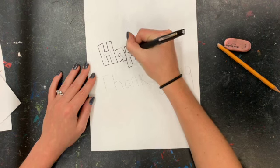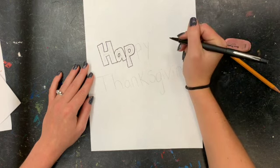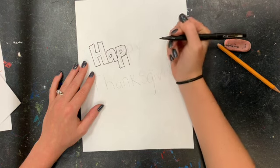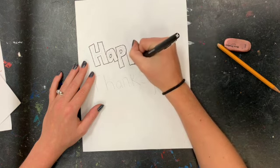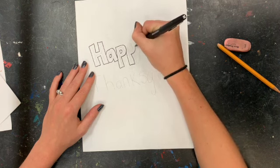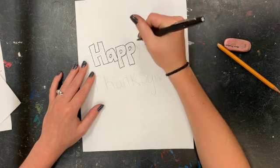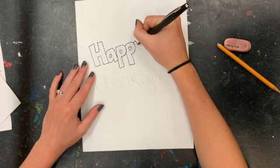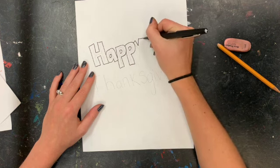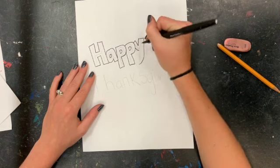The inside of the P almost looks like a small letter D. And again, we're never going through our letters — we're just going to stop the fine line once it hits, and then we can always pick it up.